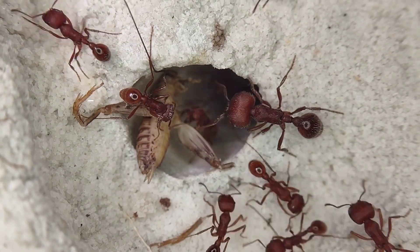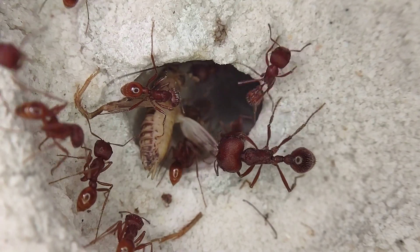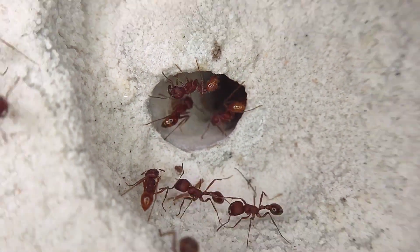If you enjoyed, be sure to leave a like on the video, and check out the ant nests featured in this video on arthropodantics.com — link in the description. Thanks so much for watching, and I'll see you all later.